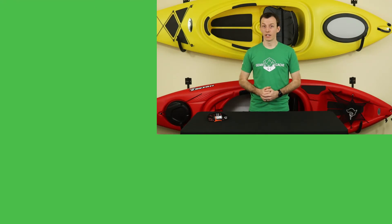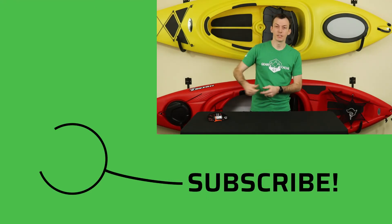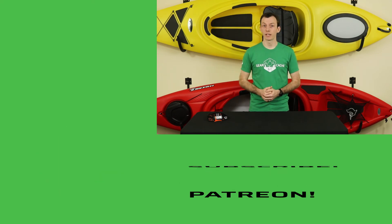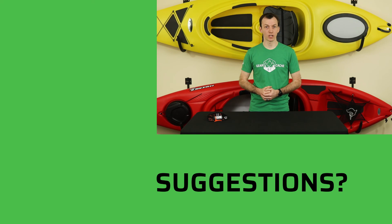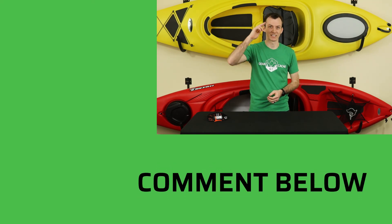That's it for this video. If you liked it, hit that like button and subscribe so you don't miss any future videos. Special thanks to my Patreon supporters for helping me out, and if you have any suggestions for future content, leave those in the comments section below. We'll see you next time.